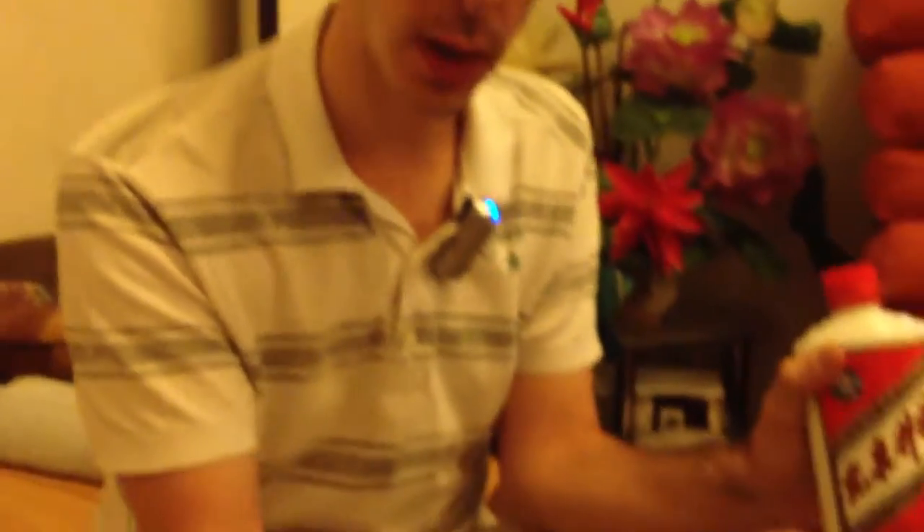You need to drink it very young, otherwise I think you will never really like it. Anyway, when you drink in China you will use this small glass, and you pour the Baijiu inside like this.